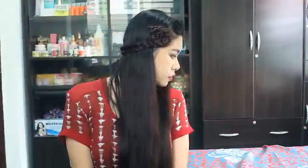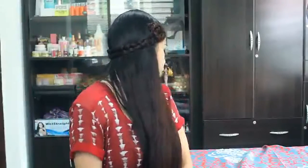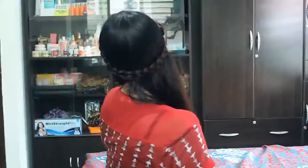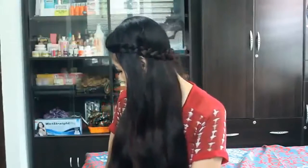Once you're done it's going to look something like that — this is such an easy, quick hairstyle you can pull off every single day. You can wear it in any season and it's very easy and quick to do.